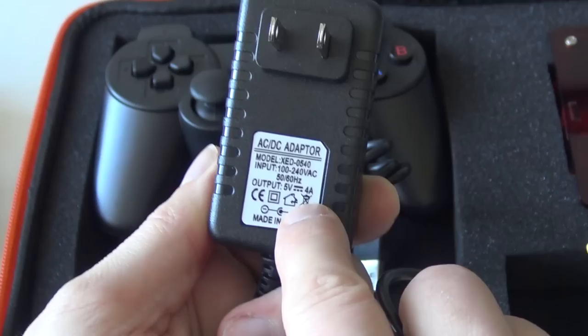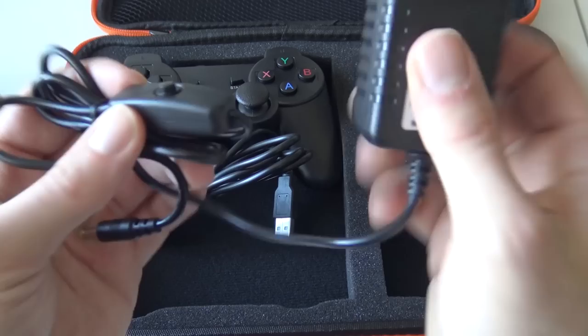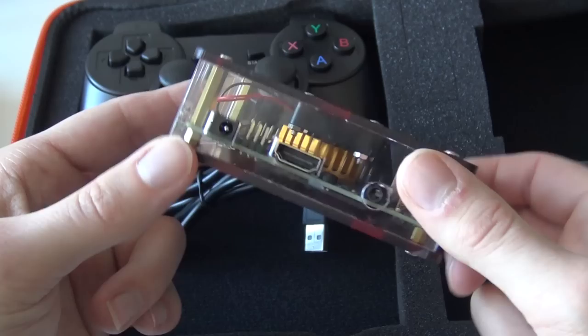The power supply looks very nice and decent, weighs quite heavy. It's a 4 amp, 5 volt supply, so it's not comparable with cheap knockoffs. We've also got an on/off switch here, which is a very new thing because with the previous models we didn't even get that.